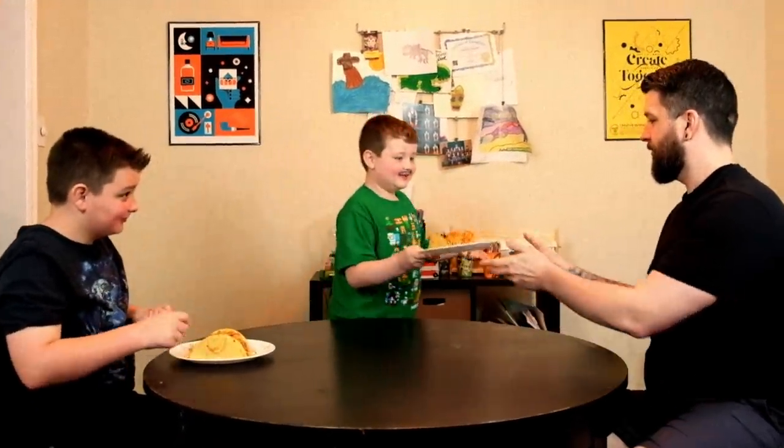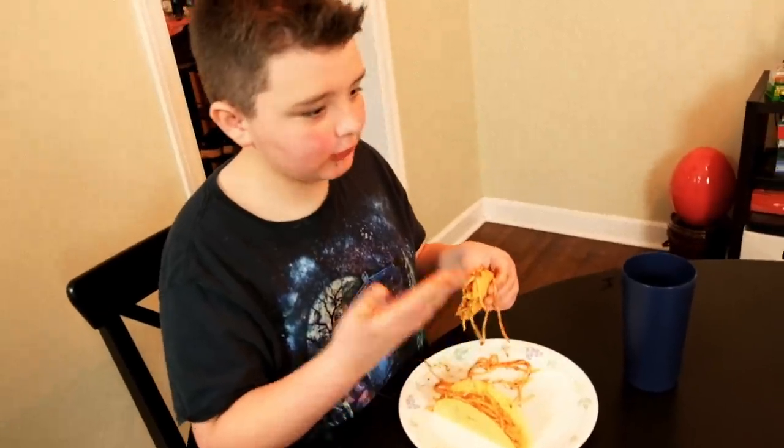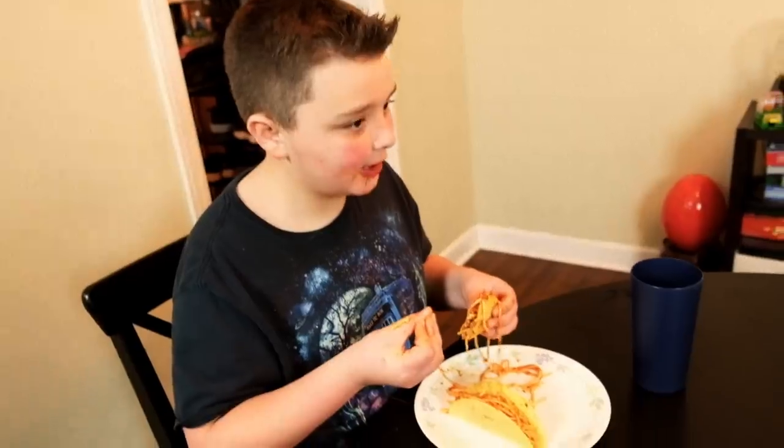Two spaghetti tacos. Two spaghetti tacos. Thank you, kind sir. You're welcome. Wow, these are really good. I can eat these all day. The crunchiness of the taco and the marinara sauce all go well together. I never thought spaghetti tacos could be this good. Give it.